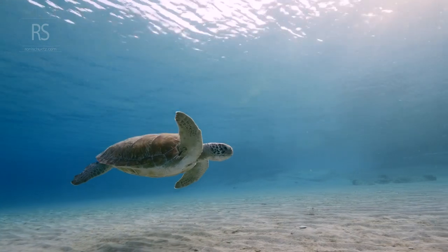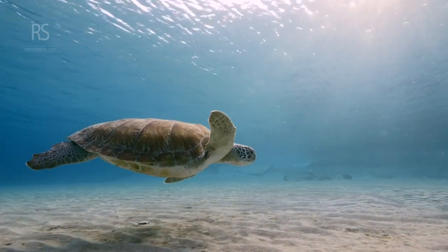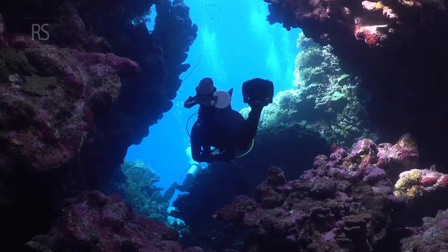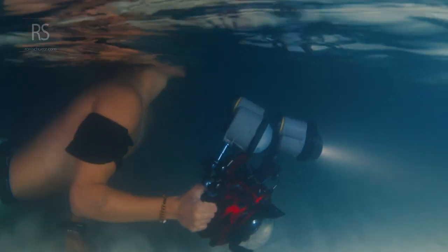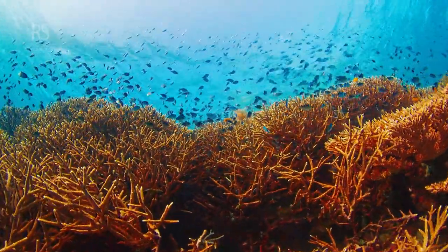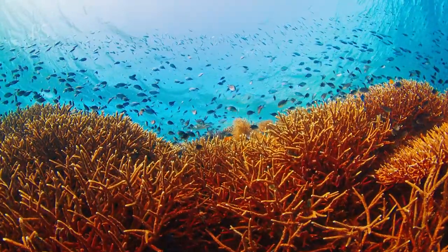Above all, have fun. Underwater photography is an incredible way to explore a new world and share its beauty with others. So grab your camera, embrace the adventure, and let your creativity flow. Armed with these tips, you're ready to embark on your underwater photography journey. Remember, it's not just about the photos — it's about the experiences, the memories, and the magic of the underwater world.